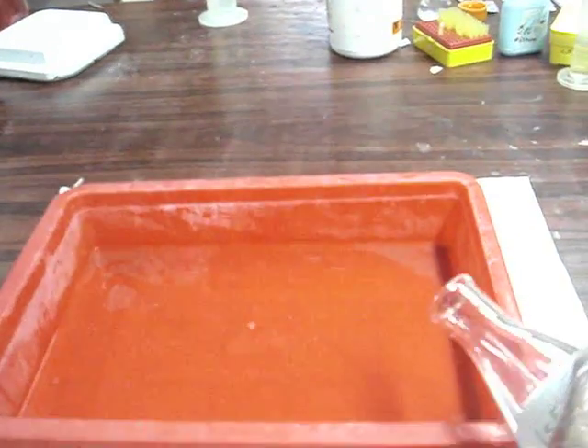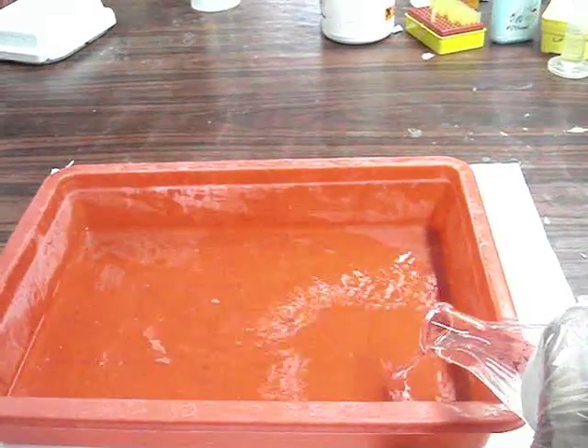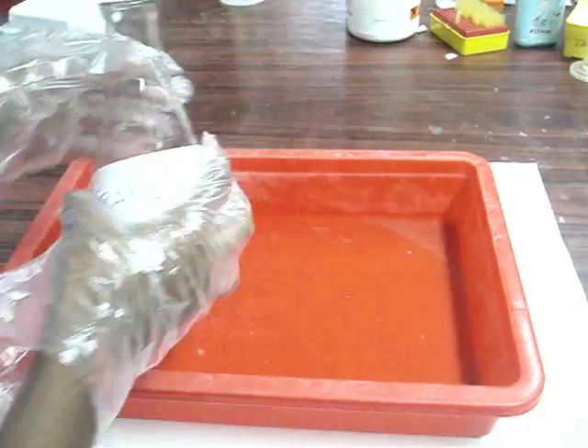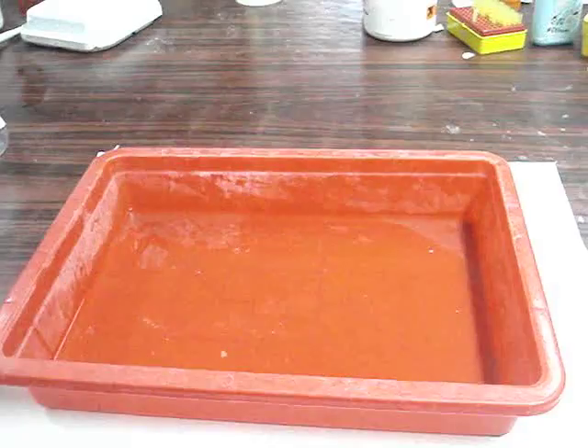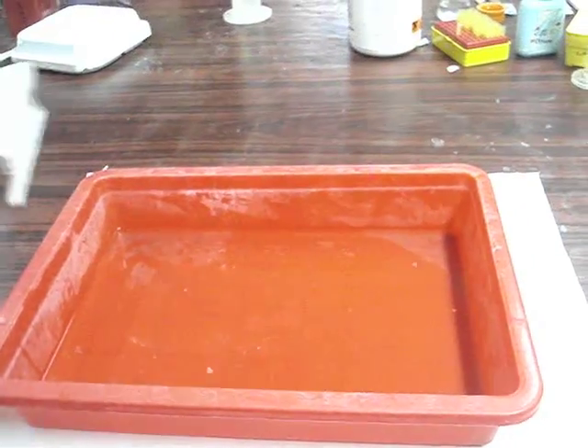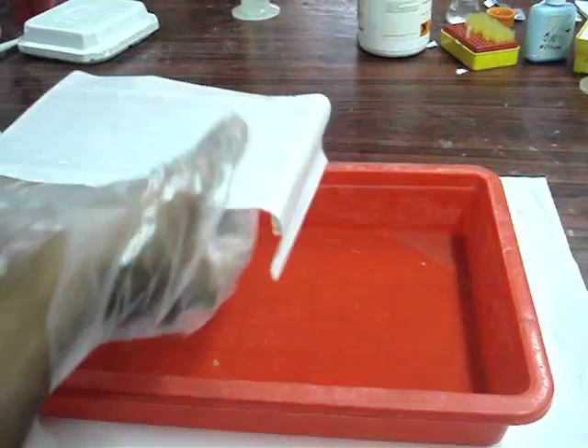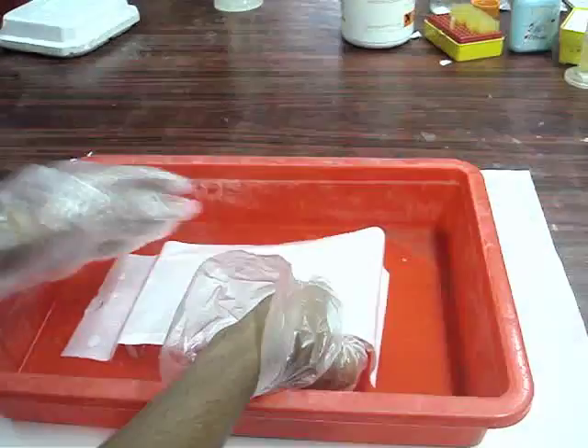Add 2 litres of transfer buffer to the reservoir. Place the Whatman filter paper over a support such that the paper comes in contact with the buffer solution.